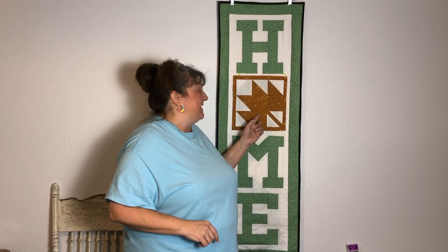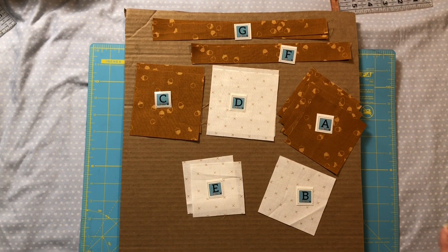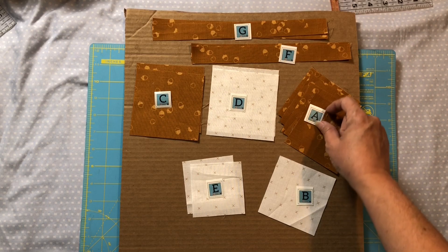Hey everybody, welcome back to my channel. I'm Dawn with Candy Cane Ridge. Today I'm going to be walking you through how to make this maple leaf quilt block that goes great with your home porch quilt — perfect for not only October but November too. Stick around, we've got everything laid out here based on our pattern, and I'm just using my little quilt alphabet tiles.